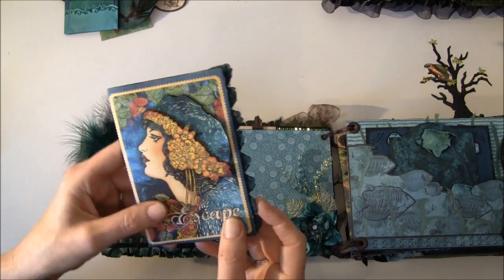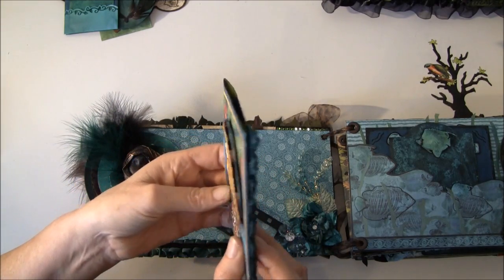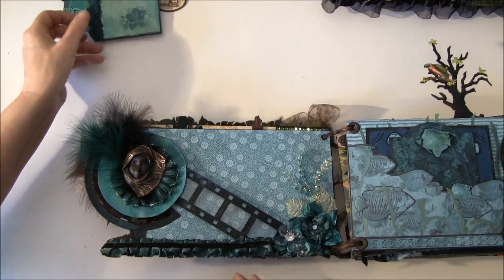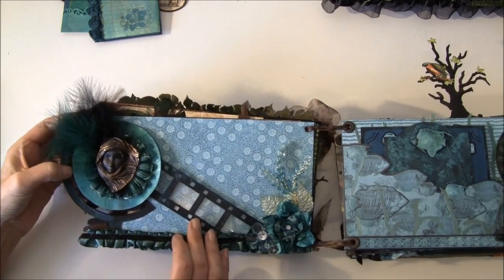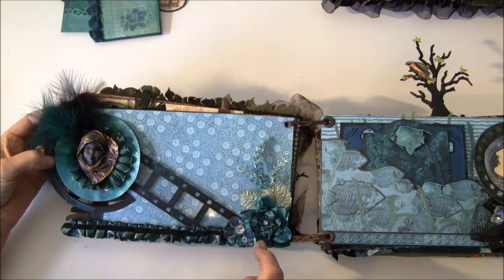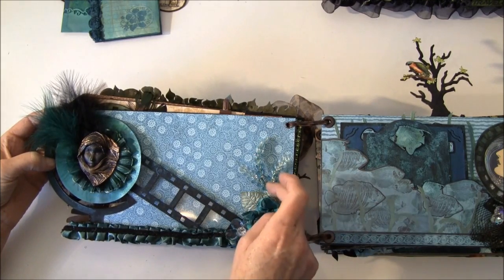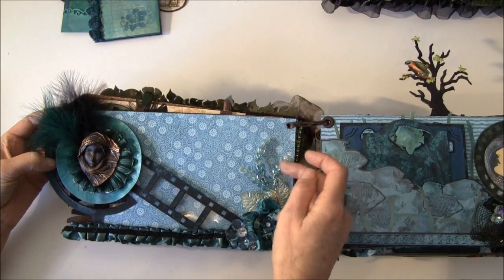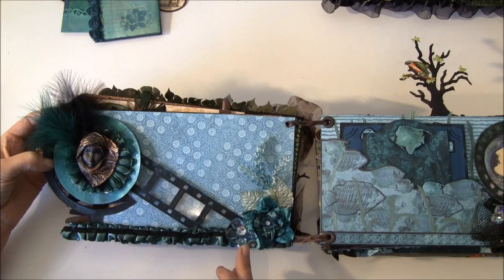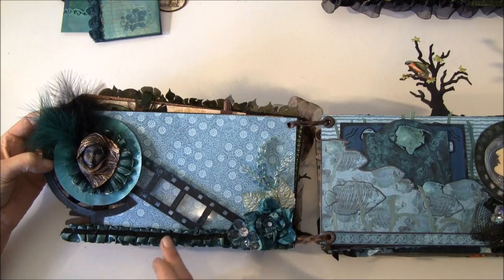Here I cut this image out three times so it pops up to get some dimension. Here is another film strip. This is a gardenia from I Am Roses, and some leaves from Annie's shop. These are three-tone leaves from Kalas, and this is another crystal flower from Kalas. Also the trim here that I colored with turquoise Lindy's.